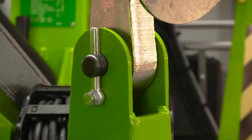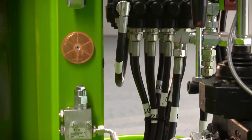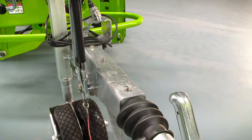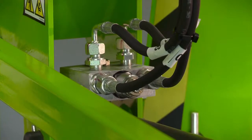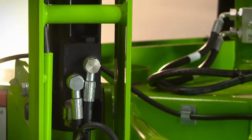With maintenance-free pins and bushes, durable hydraulic hoses, and only a few easy-to-access grease points to service, maintaining the Nifty 120T is quick and simple. Every Nifty Lift incorporates check valves on all hydraulic rams to ensure that in the unlikely event of a hose failure, the machine will remain safely in position until the operator activates the controls.